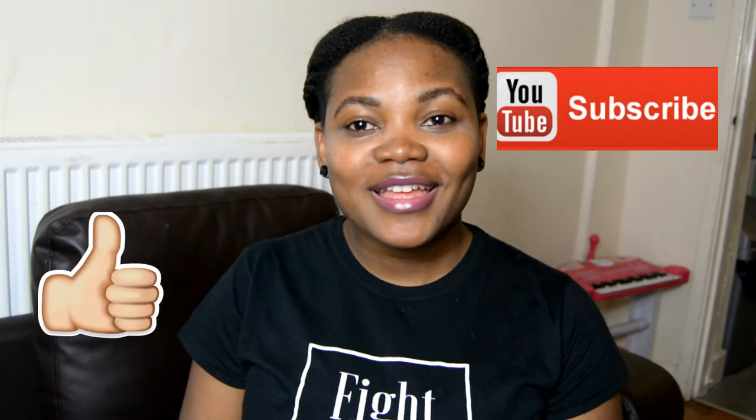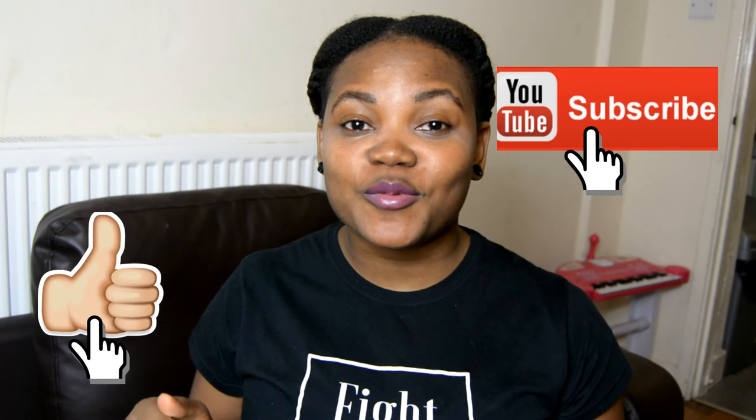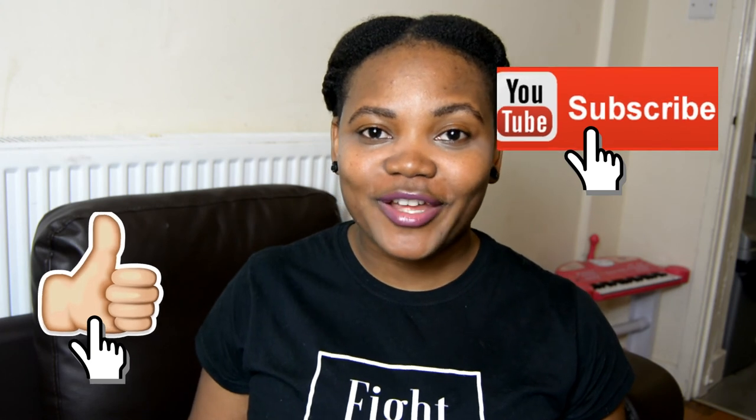I hope this video has been helpful! Just in case anyone is wondering, my shirt says 'Fight Like a Girl.' If you have any questions, leave them in the comments below. If you found this video helpful, don't forget to subscribe to my channel and like this video. Thank you very much for watching — see you guys in my next video, bye!